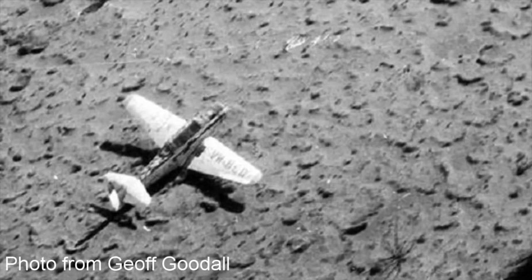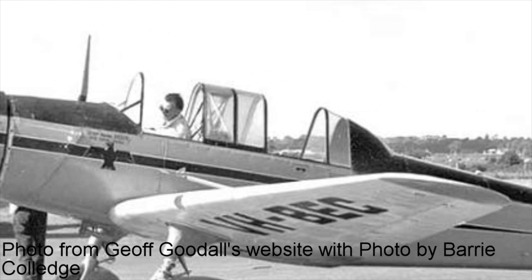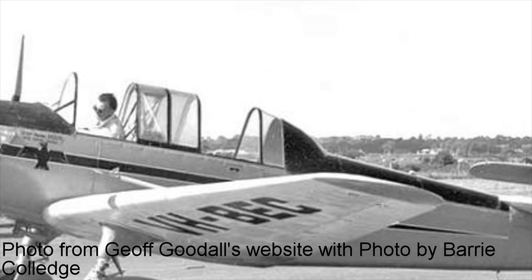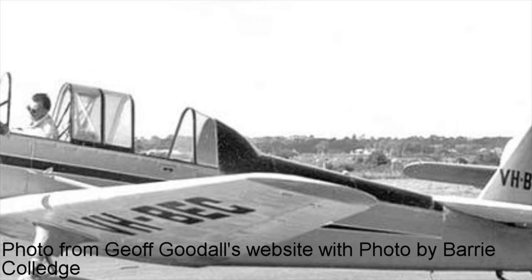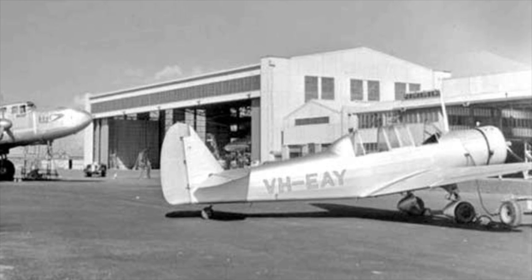It wouldn't be until three years later that the aircraft was found 200 miles north of Cook. It was discovered that on the side of the fuselage, Knight had inscribed a diary, with the last entry appearing on January 20, 1962. It is believed that after this day he gave up on help finding him and walked off looking for assistance. In 1977 the aircraft was recovered, and in 1981 the restoration process was finished. It is currently on display at the Central Australian Aviation Museum in Alice Springs.